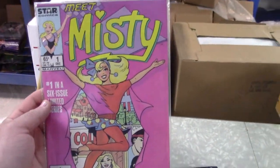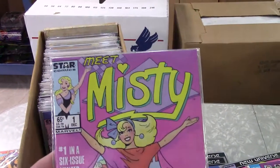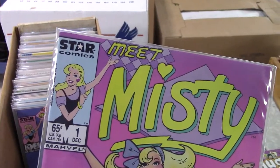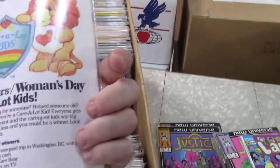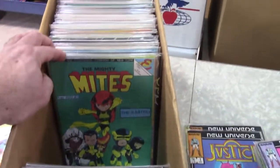Here's what happens when you don't have the Barbie copyright — you draw a Barbie and call her Misty and give her a little 40s peekaboo look to make it different. Star Comics. That's another title I don't see a lot of — I doubt it's worth anything though.